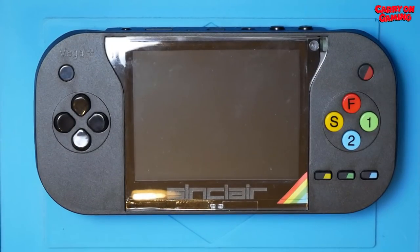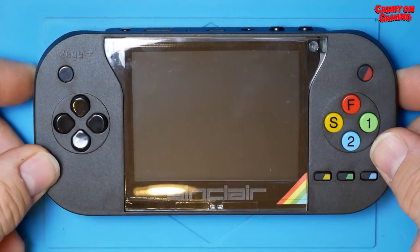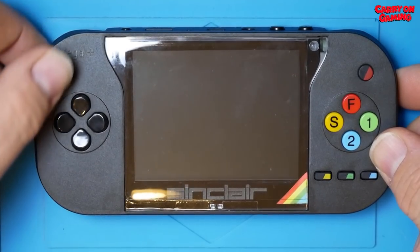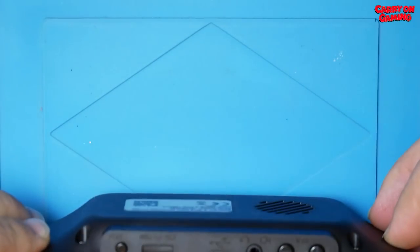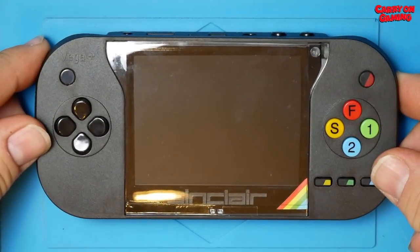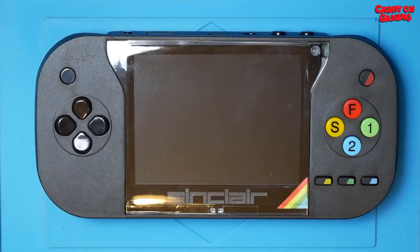So let's actually turn the thing on and see if it works. Here's me pressing the power button and nothing happens. And again, nothing happens. You really have to push it in so much — I cannot emphasize how hard that button is to press. Finally, we get a green light and we're in business.